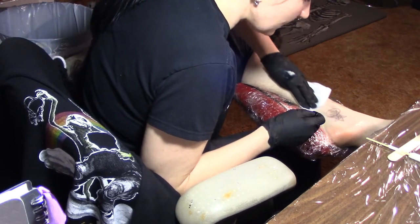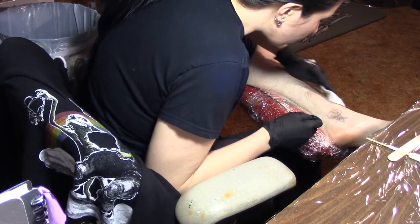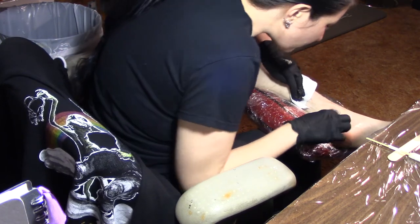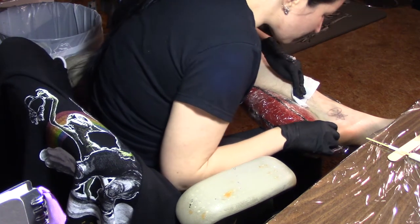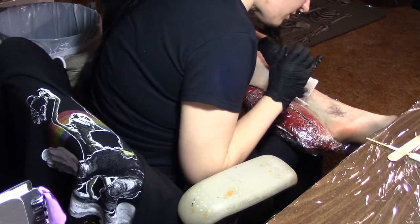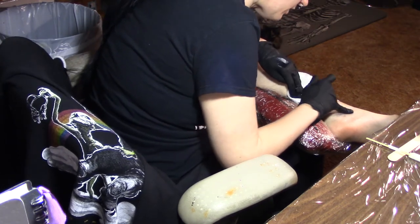It deserves a lot more ink, but we're going to stop here — that's about two hours. That line's so bad and really deserves more work, but we're going to heal. That's what you and me are going to do, little buddy — we're going to heal up.